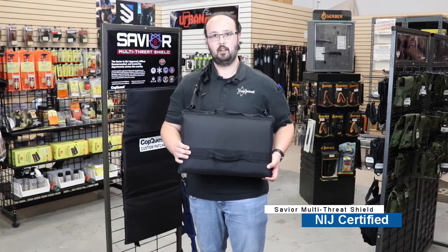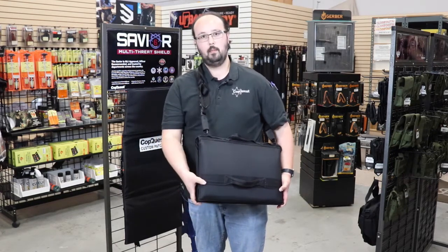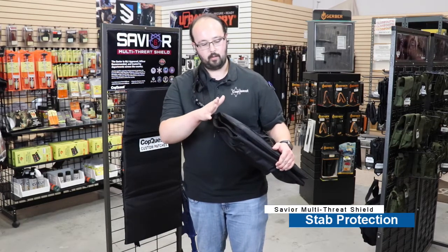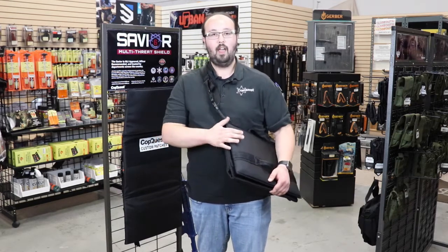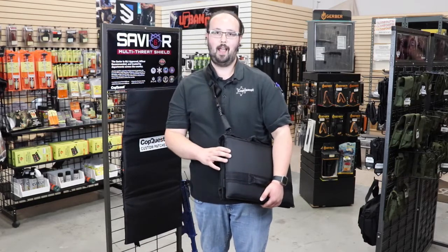It is certified by the NIJ — the National Institute of Justice. It is a one-piece laminated ballistic construction, so you're going to have stab and spike protection as well. You're getting everything you need in one small package that weighs six and a half pounds.